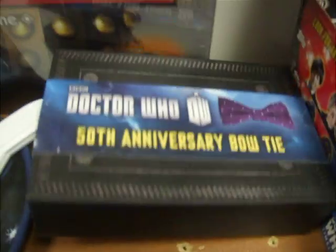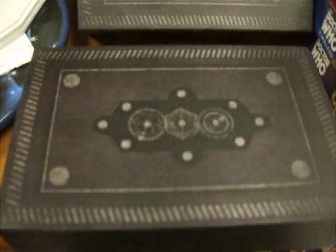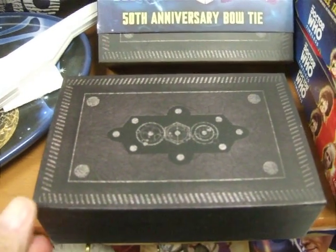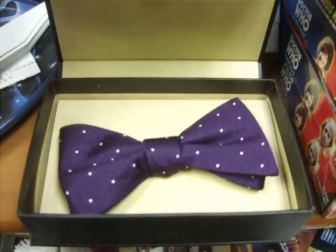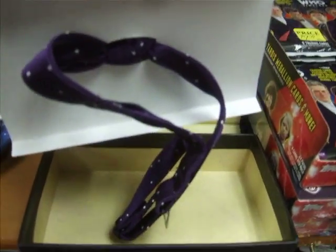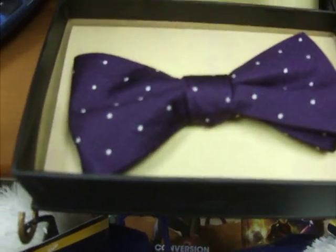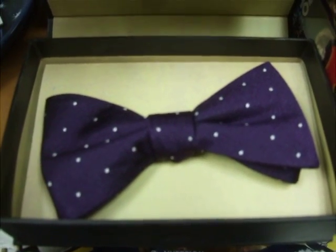Down here we have the 50th Anniversary bow tie, and it comes in a lovely little box. A replica — not quite as big as in the show, but a nice little size. It's got some Gallifrey on the front of it and a little magnetic catch. It pops open and there's the lovely purple bow tie. It's not a clip-on; it has an adjustment on the back. It comes pre-tied, but if you want, you can take it apart and learn how to tie that bow tie.